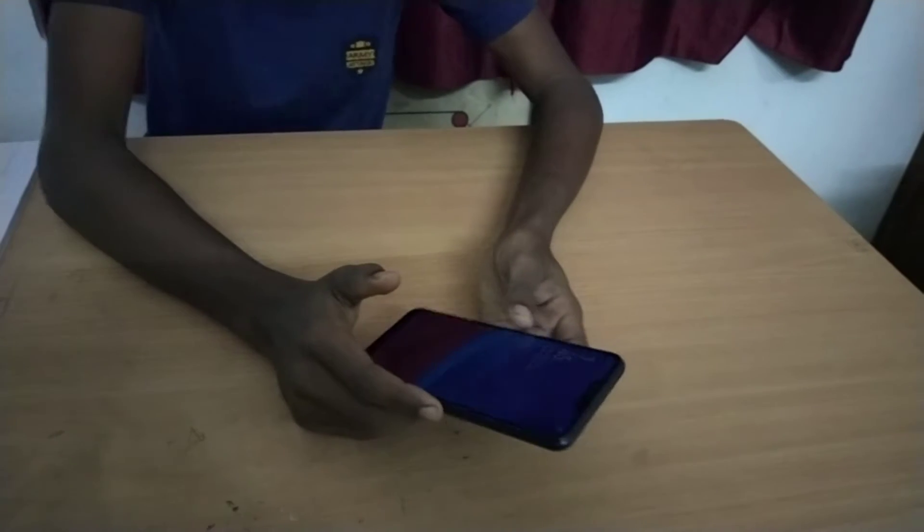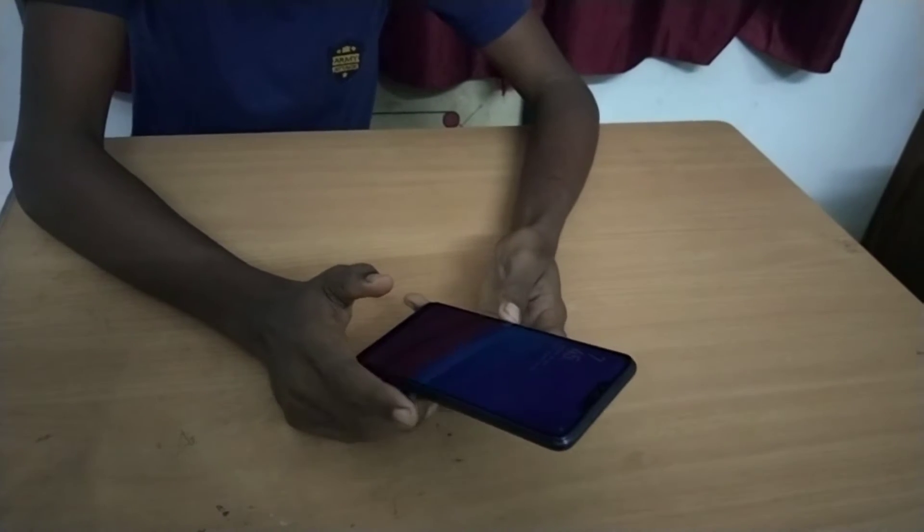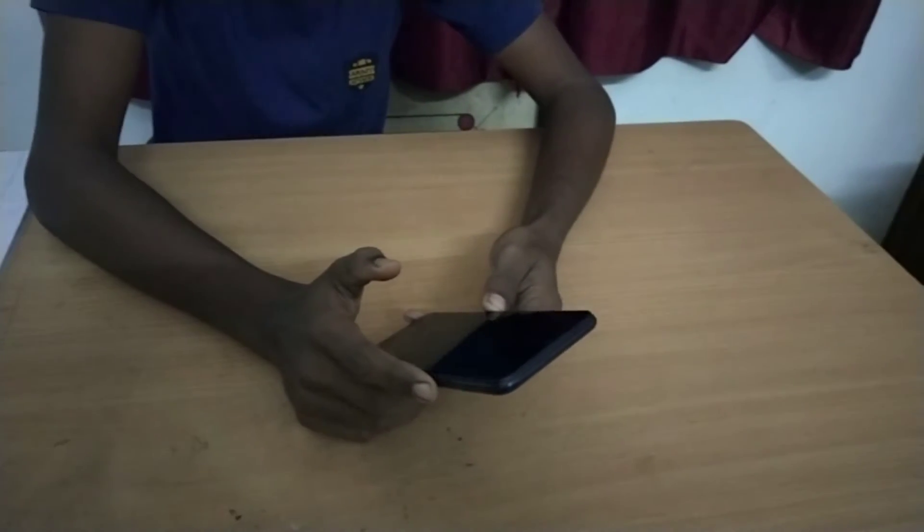This is the display. This is an HD Plus display — Full HD Plus it is not.